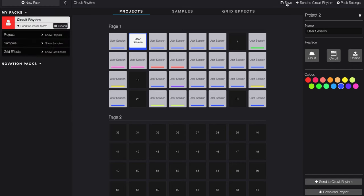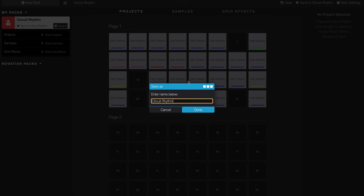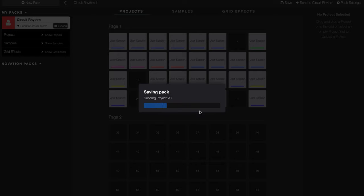Another great benefit of Novation Components is that all your saved content gets backed up to the cloud, so you can have peace of mind that your beats are safely stored away and accessible from anywhere.